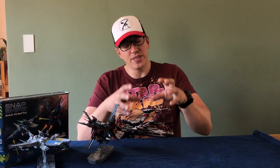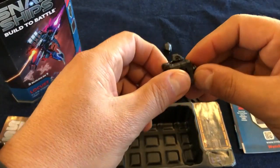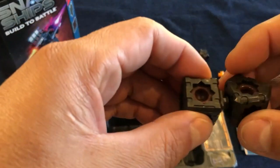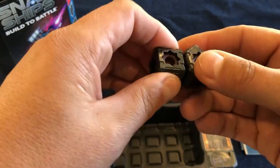Luckily, after fiddling a bit, we were able to recreate two of my personal favorite Star Wars starships. So what I'm going to do is give you a close-up view of these two starships and show you how you can connect Snapships parts from various sets to actually create your own unique starship — either one you think of yourself or one that's based on something you saw on TV or film.